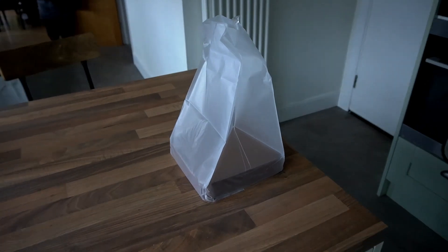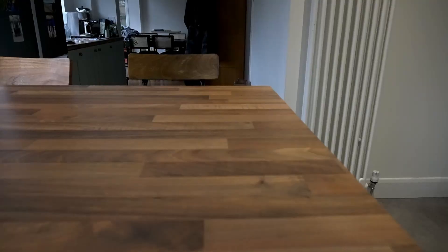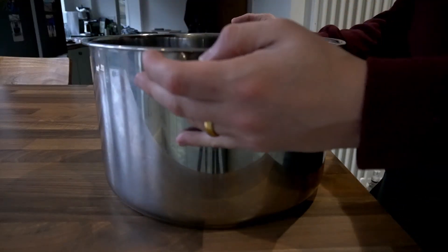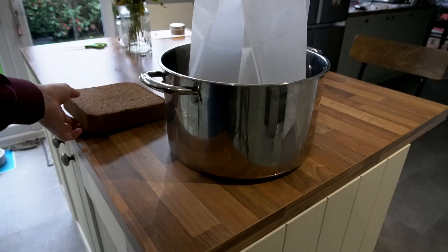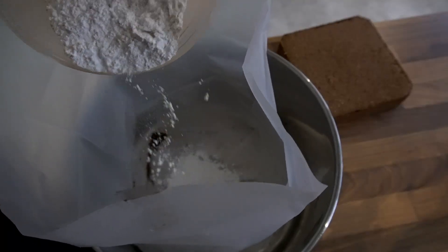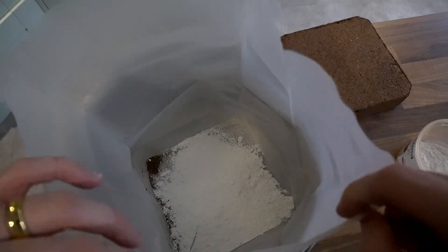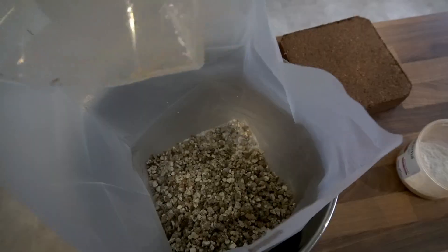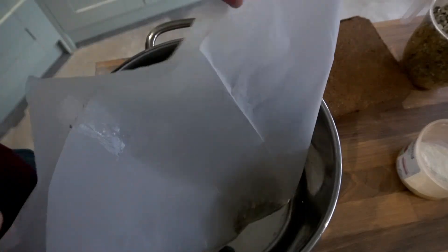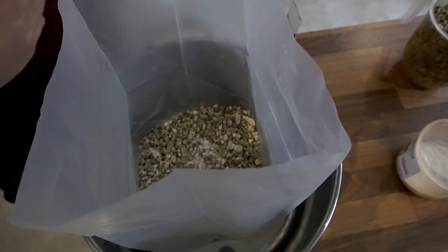The second method is using the bag which the cocoa brick comes in. If your cocoa brick comes in a bag like this, it's likely you can do the whole process just in the bag. Get a pan or something which can withstand high temperatures, put the bag inside the pan, then remove the brick and create your first layer using half of the gypsum and half of the vermiculite, then put the brick back in the bag.